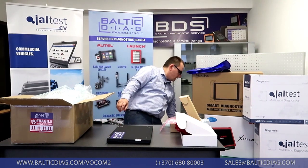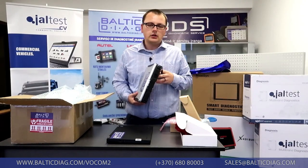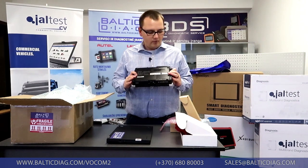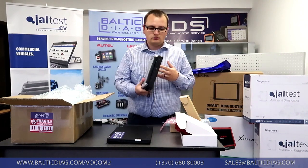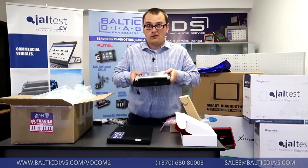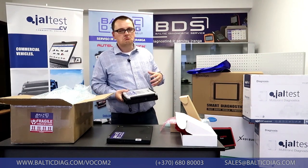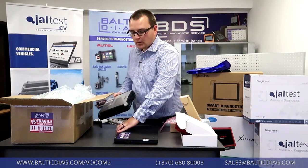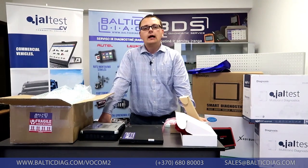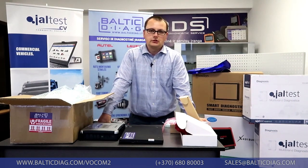We currently have in stock a Panasonic Toughbook CF-19 — it's a military-grade laptop, very water and dust resistant, durable, and tough. We can also provide a CF-52; we usually have it in stock but please check with us. We can provide another brand or a newer laptop if you like — just let us know and we'll be happy to order it and include it in your order.